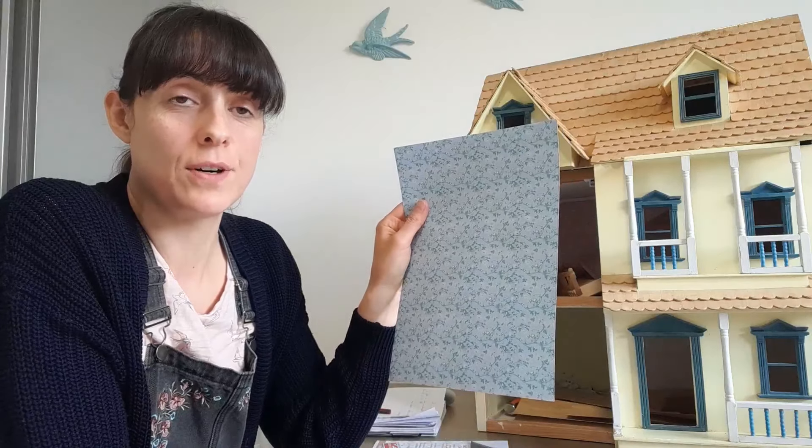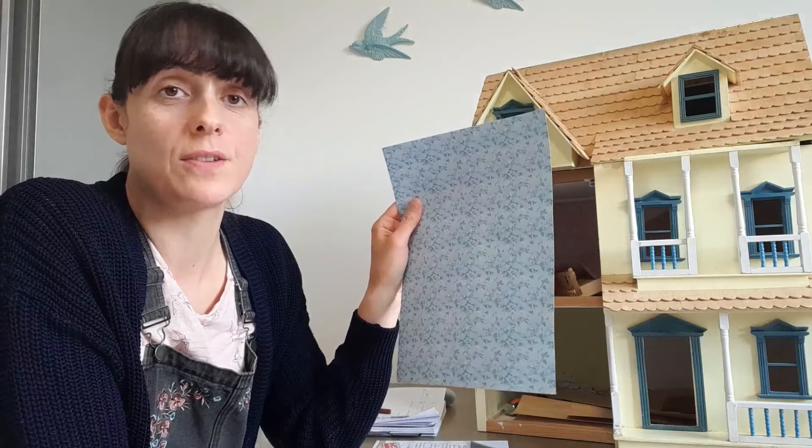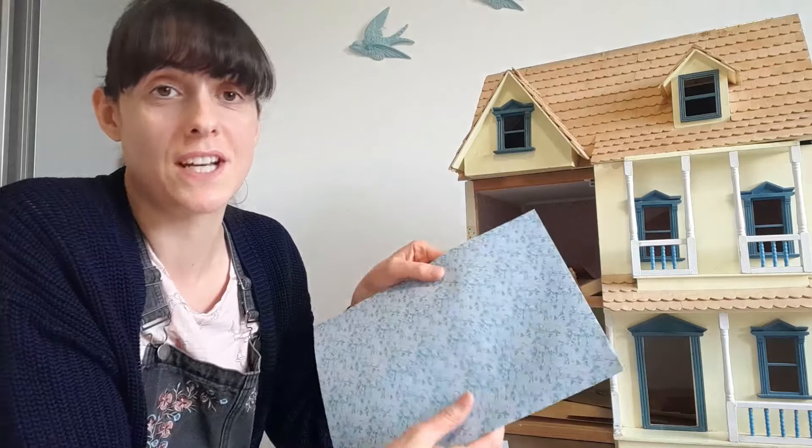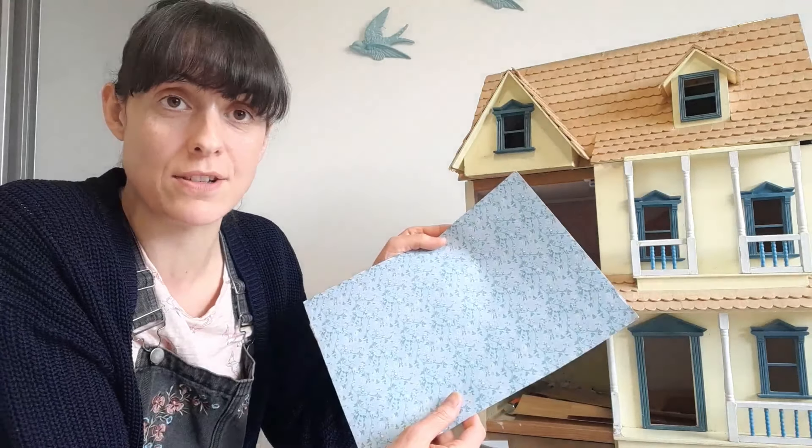The vinyl adhesive option from Stick and Go will withstand wear and tear simply because it's not made of paper — it's made of vinyl — so it's a very good option if you're decorating a dollhouse that your kids are going to use.